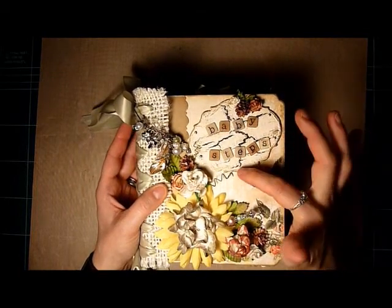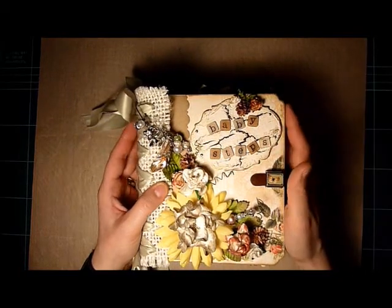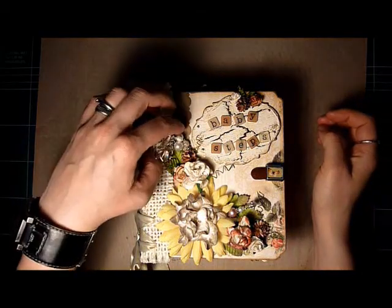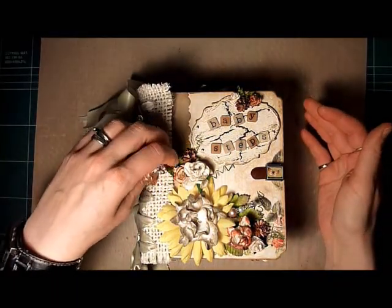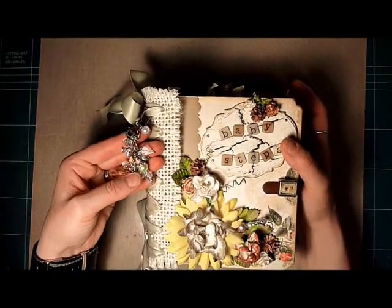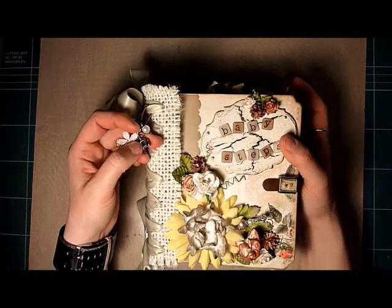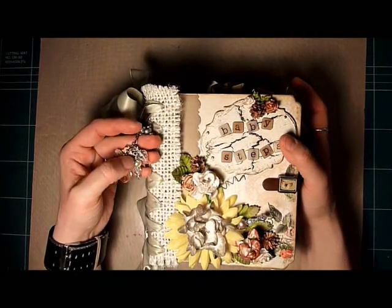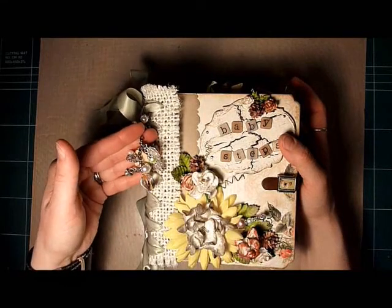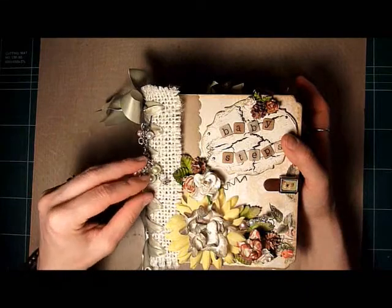I actually used the Tim Holtz Mini Baroque die to create this frame and did the crackle paint effect on it. Lots of flowers and butterflies you'll see throughout this album. I also made this little charm and it's got a cute little baby buggy, a little teddy bear, and a little soother on it as well as some beads.